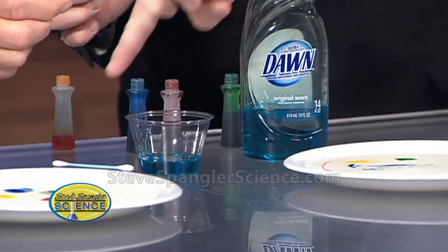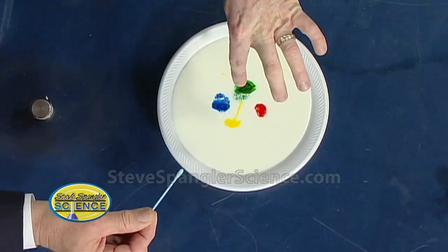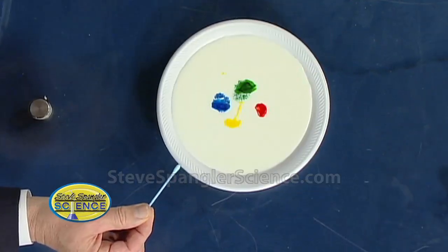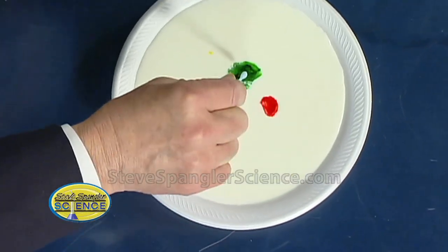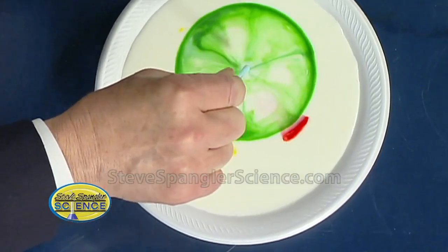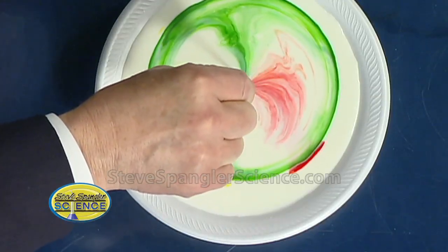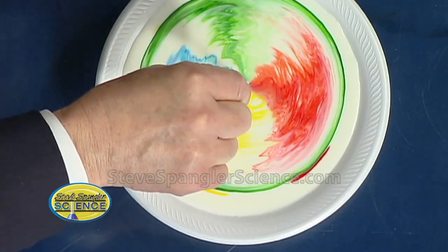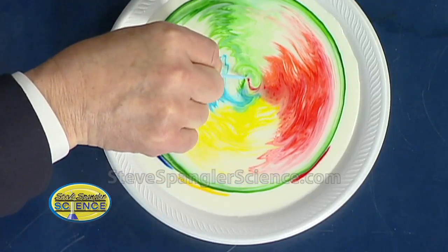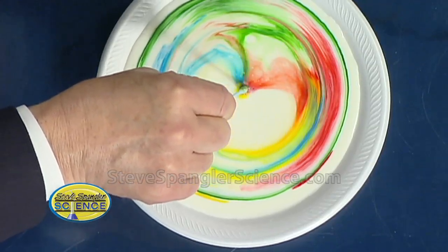Now what I want you to do is focus on this first plate. You're gonna go right into the very middle of it and just put it right down inside and watch what happens. Do I leave it there? Yeah, just leave it right there — just put it in. Leave it in the middle and watch what happens. You get this burst — look at this! The milk continues to move and continues to move. You're not moving your hand at all. You see that explosion of color? It's still going. Gee whiz.